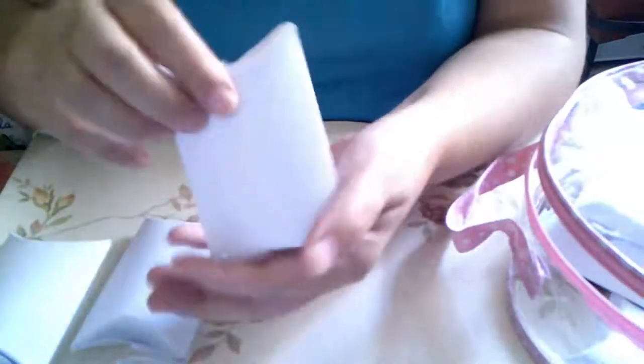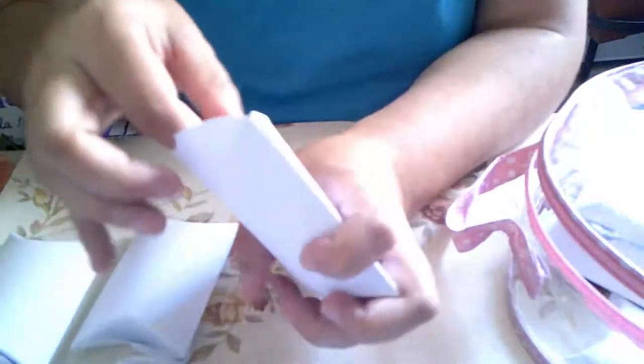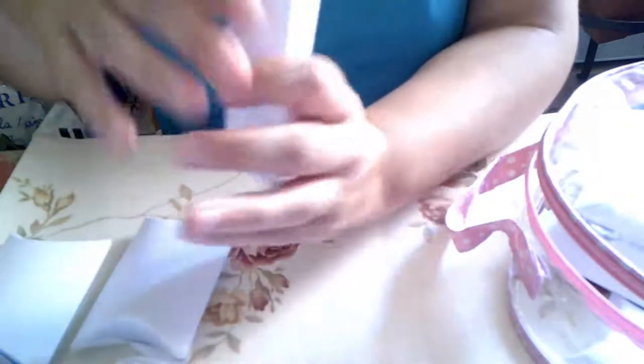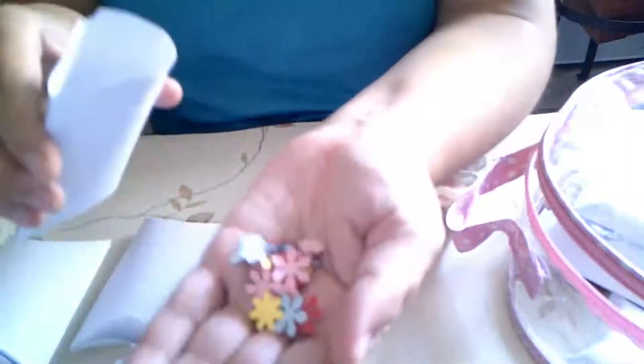Y aquí aproveché todo. Más florecitas de colores para que las montéis.